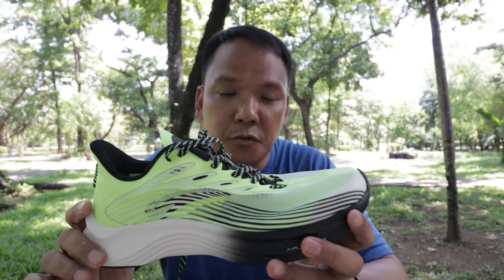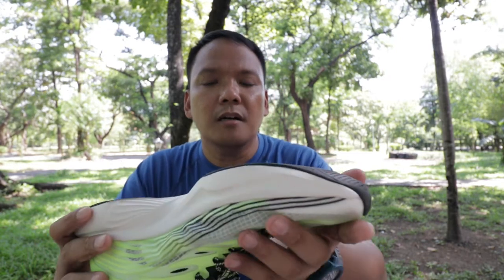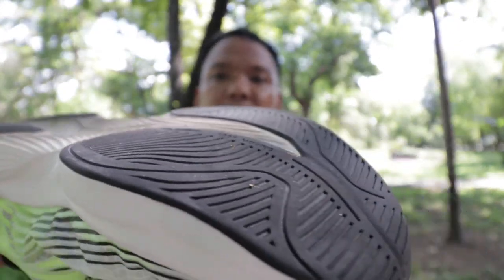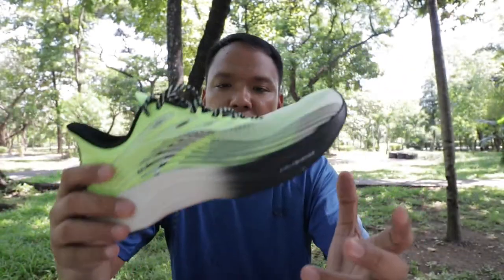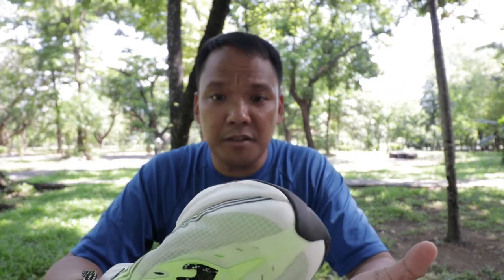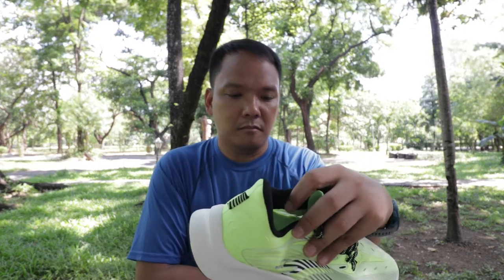Going to the performance. This shoe doesn't need a break-in period — it's good to go. Durability, I'm guessing 400 miles; it's thick. I've used this for about 50 kilometers now — mostly 10 kilometers, then 15 kilometers, and then 5 kilometers at Temporan. It was good, grippy, and responsive.